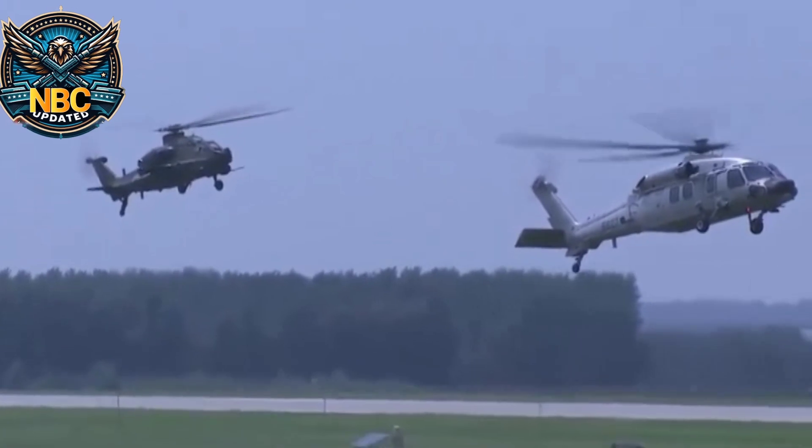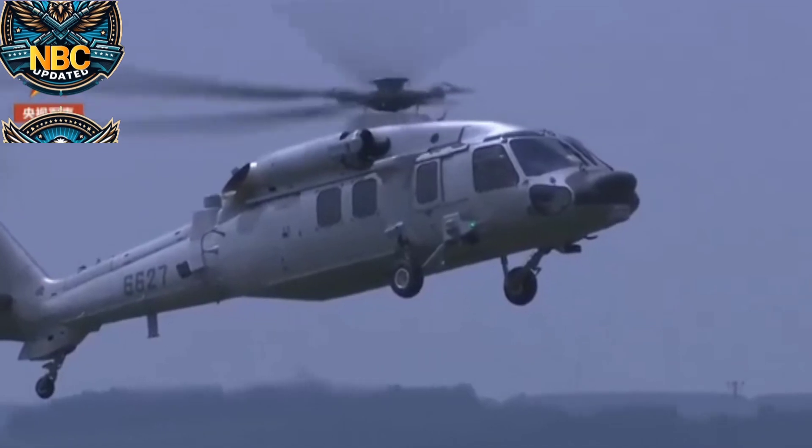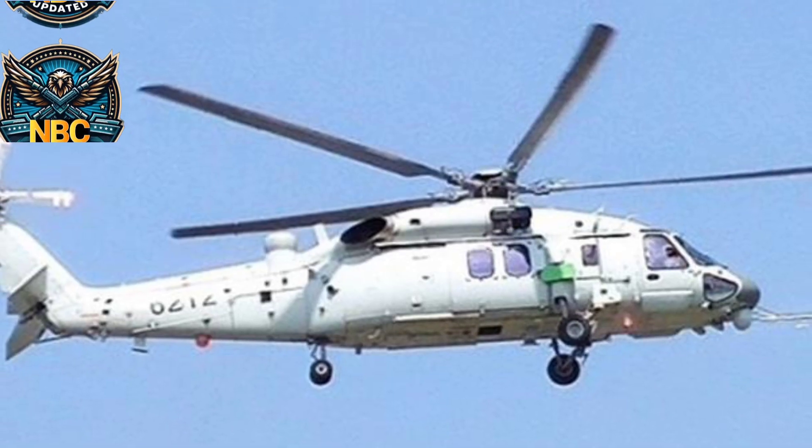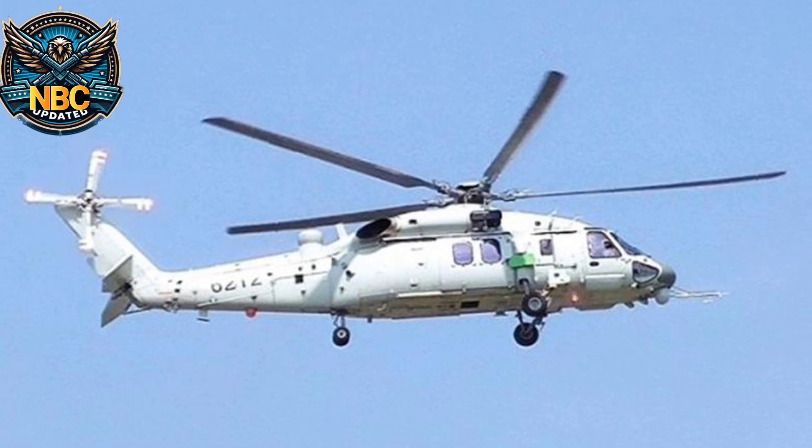It has two Chinese WZ-10 turboshaft engines, each producing 1,682 horsepower, giving it a lot of power. It has a large five-bladed main rotor that is about 52 feet across.